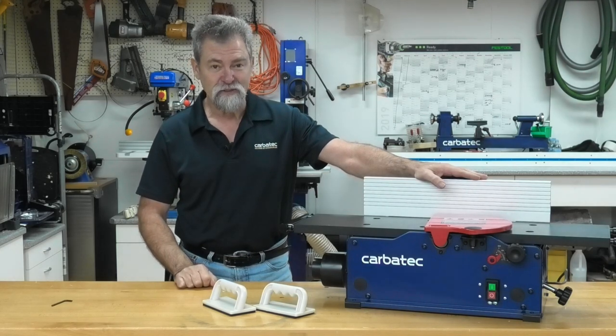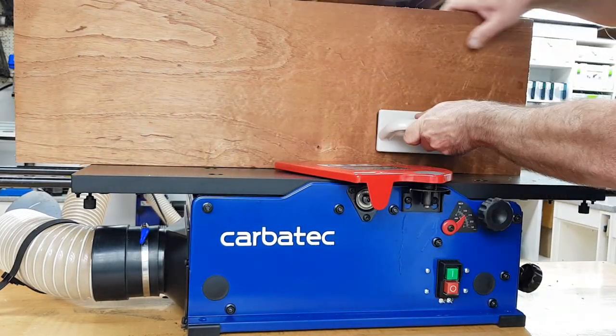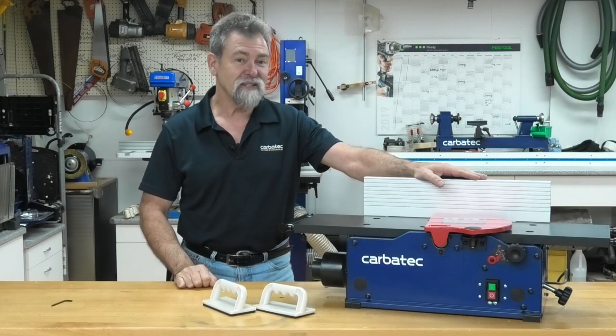This is Dave Stanton for Carpet Tech. Operation and safety.